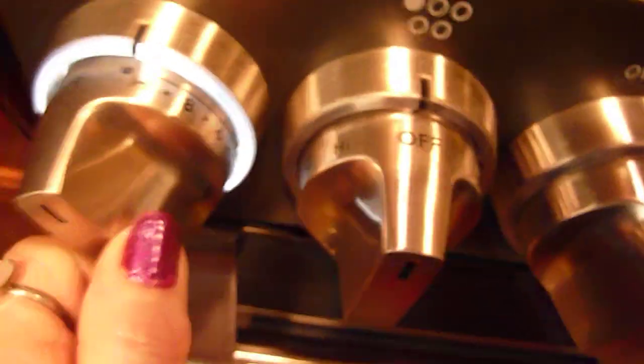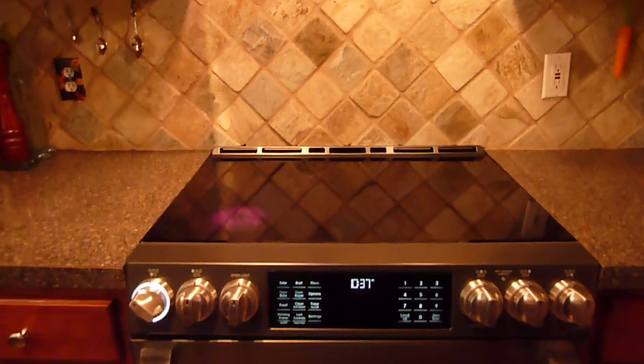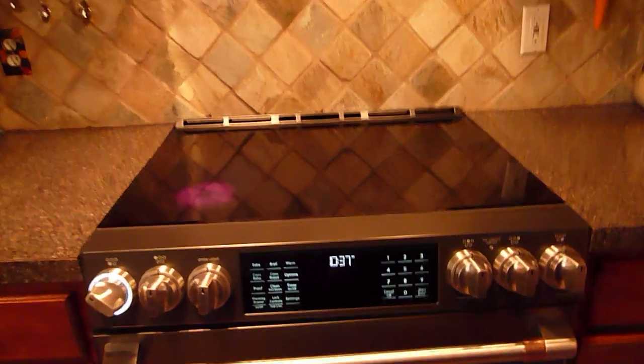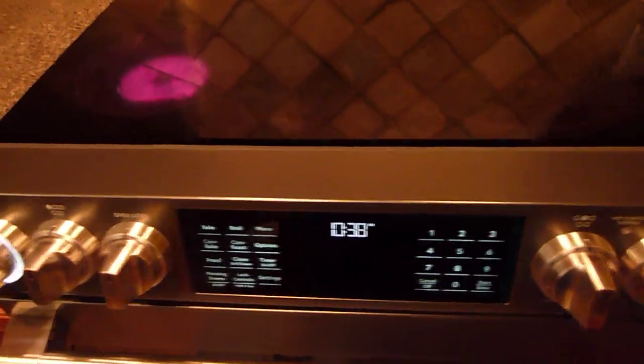Here's each knob for each burner. I never had a slide-in before, and I have to say it opens up the whole kitchen area — it makes it look bigger and makes the top of the stove much roomier. I love having the controls on the front. I wasn't sure that I would, but now I love it.